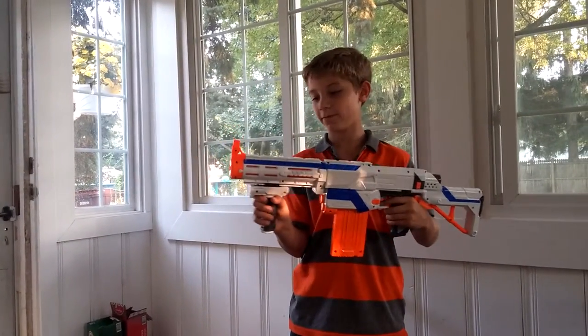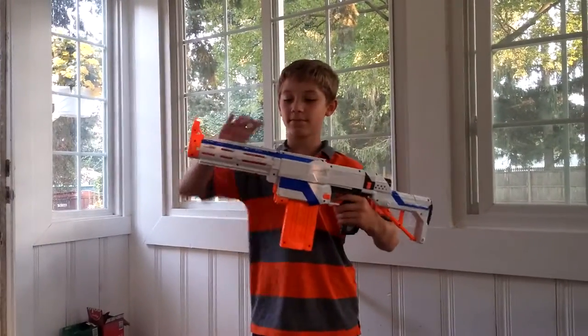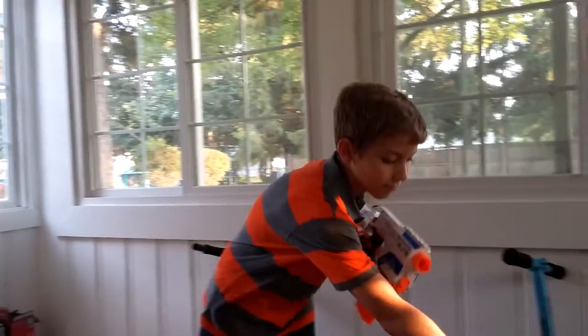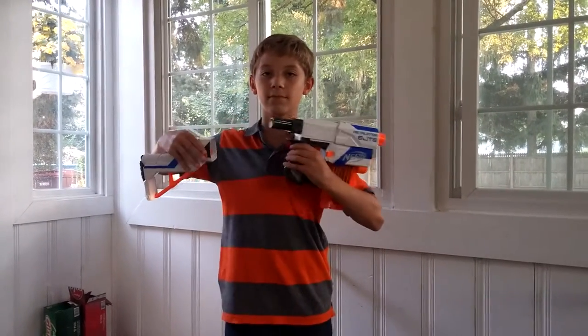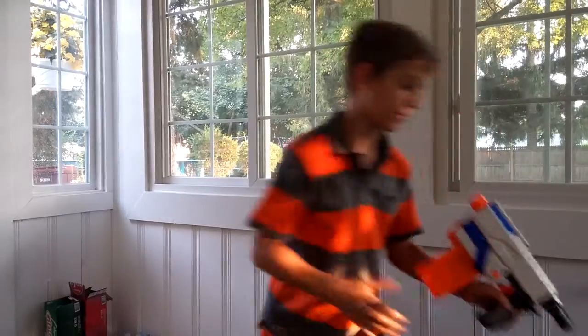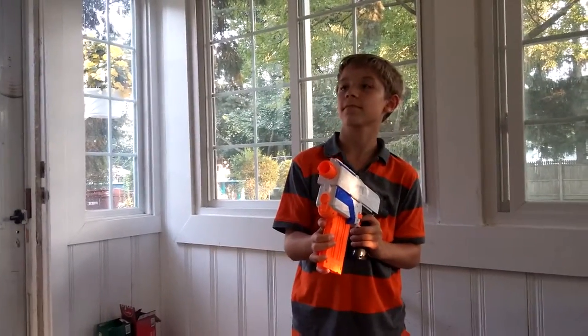That handle slips off. That twists and turns off. The stock comes off. Does it work still in that mode? I guess it does.